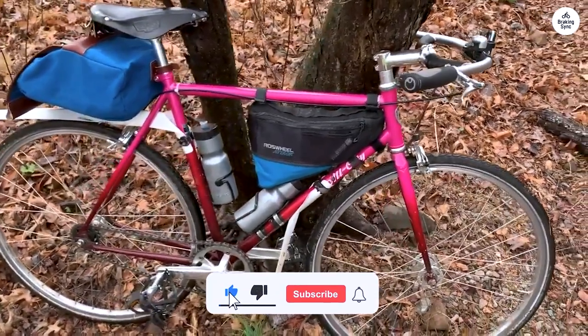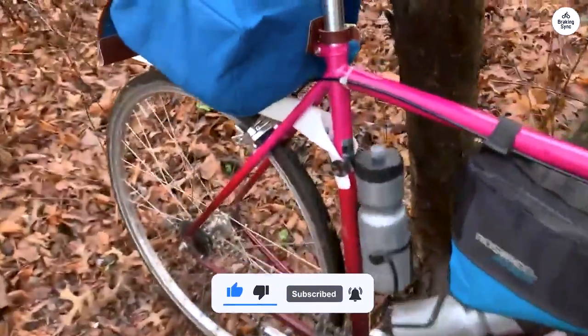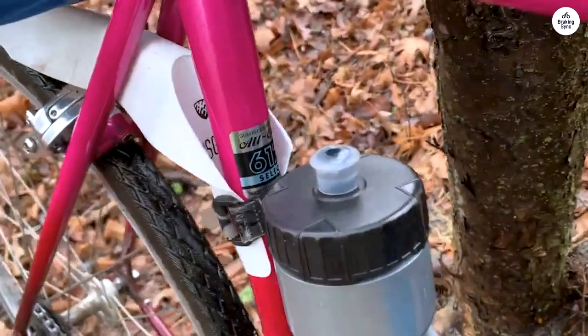Overall, the All City Big Block is a simple but well-built bike. It's good for someone who wants a track bike feel but still needs something practical for the street.